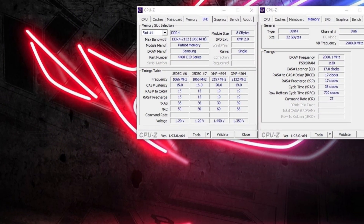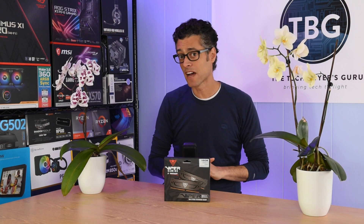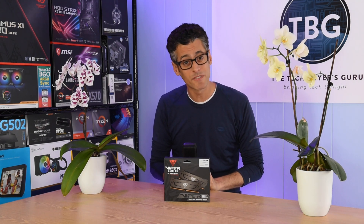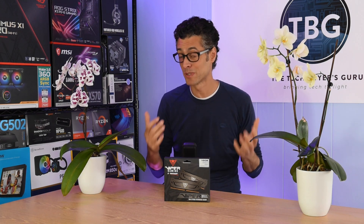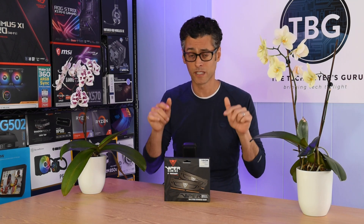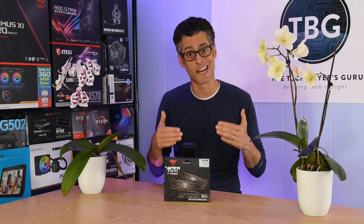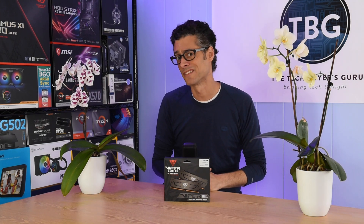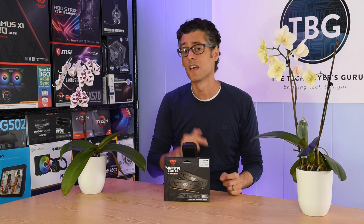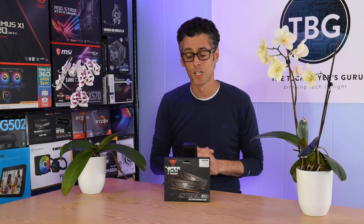That's exactly what I did, and I got great results. Here are the timings I achieved: 17-17-17-38 at 2T. I didn't have the Ryzen DRAM Calculator to depend on here, so I couldn't optimize secondary and tertiary timings as much. But on Intel, I believe it doesn't matter quite as much because I got a huge performance boost just focusing on these primary timings. I started with CAS 17 — based on other highly binned 4000 kits on the market — set the other timings to 17 as well, then 38, and 2T, because Intel really doesn't like a 1T command and it causes a lot of crashes.